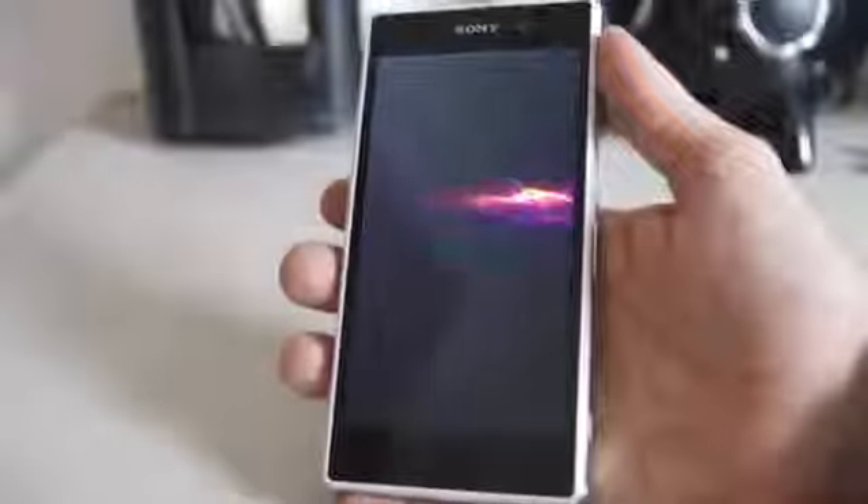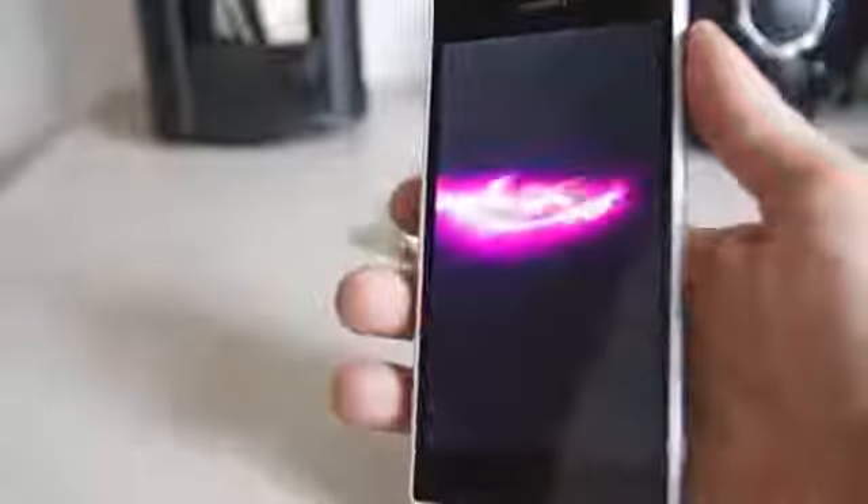I just rebooted the phone and look at the screen — you see that whitish, tintish, grayish kind of thing right there on the screen. Let me just wipe it down. This right here is the only thing I don't like about a phone of this quality.